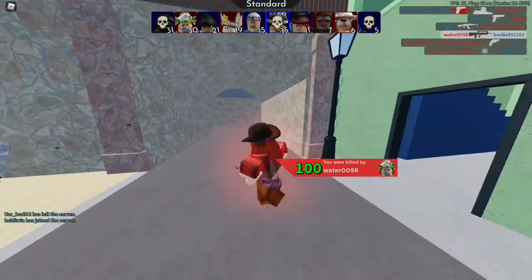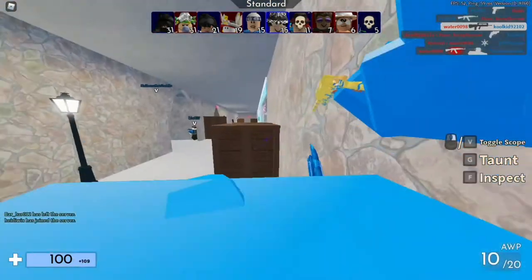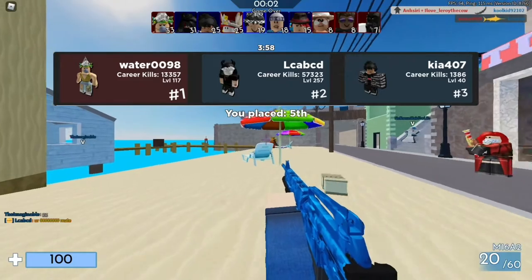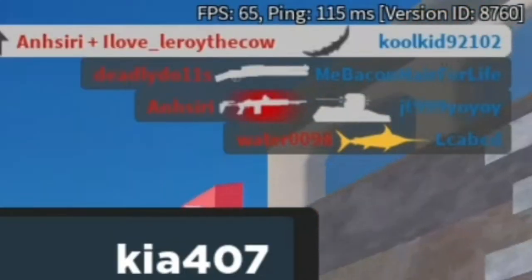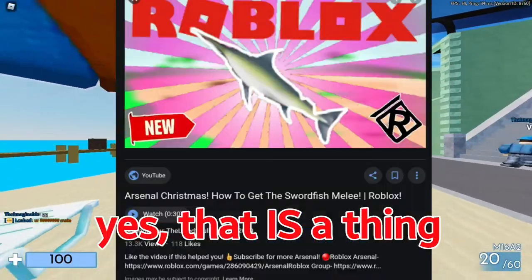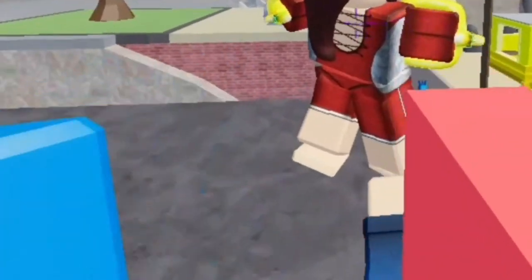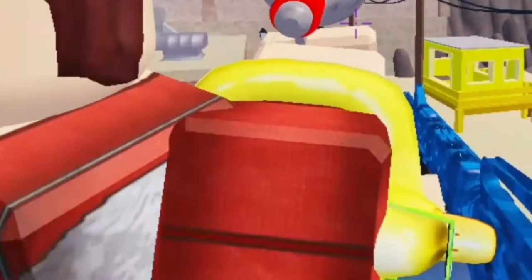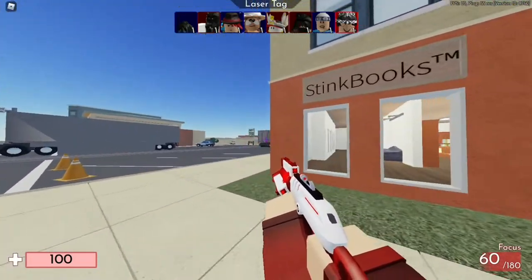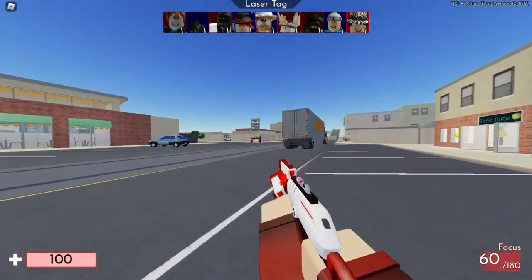I hate how much knockback there is on this — it's like a nine gun or something. Did somebody just stab somebody with a swordfish? That's what I saw. Don't you just love it when the back of your shirt is two pixels by two pixels? Oh god, it's laser tag. Prepare to die of lag.